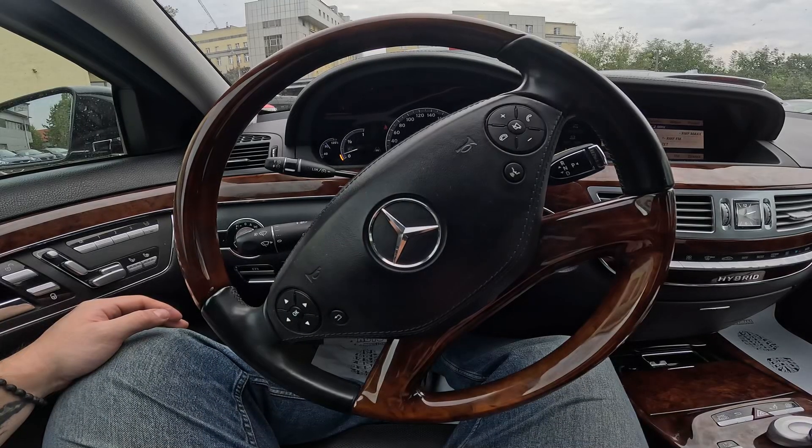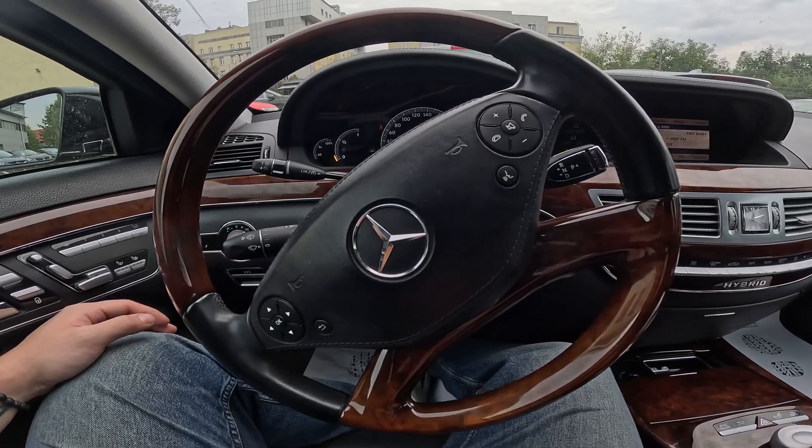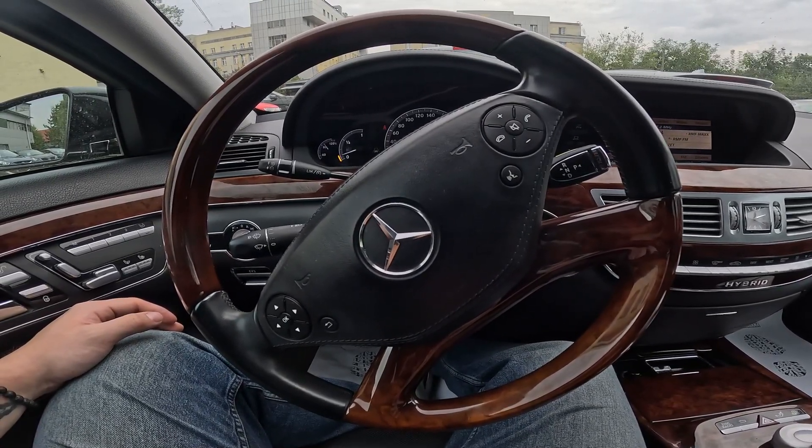Hello. Today I'm in a Mercedes S400. In this video I'll show you how to use the front sprinkler.